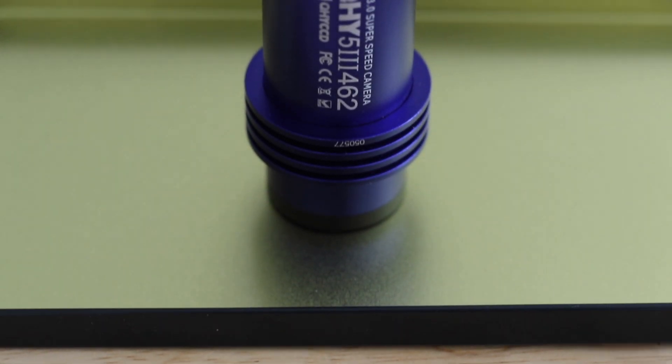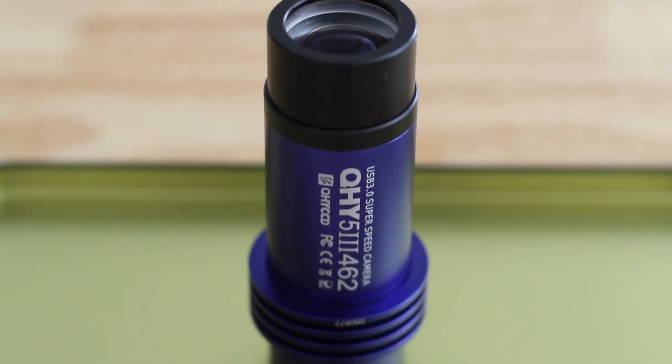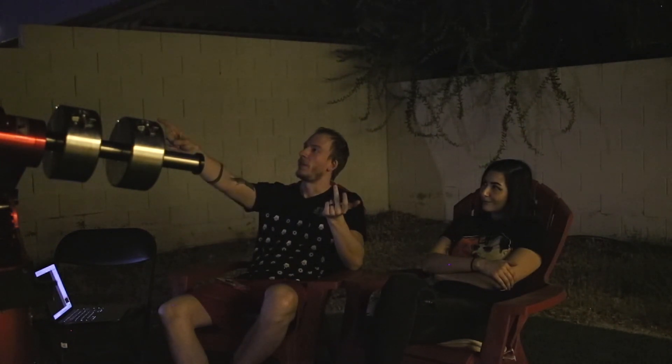Alright guys, so we got a new camera from QHY and it's a planetary camera. We never did planetary before. So tonight we're going to try that and it's going to be so exciting. I think we can try Jupiter, Saturn, the moon, and I think Mars is right there too. So we can try all four.